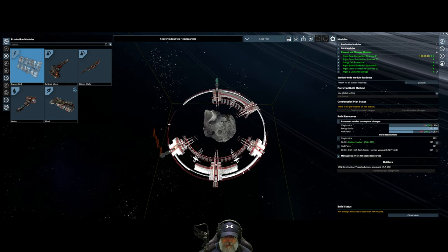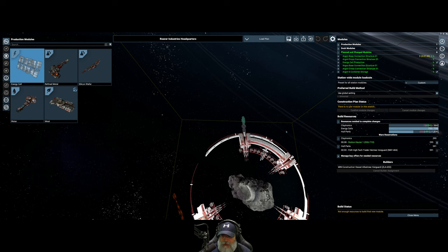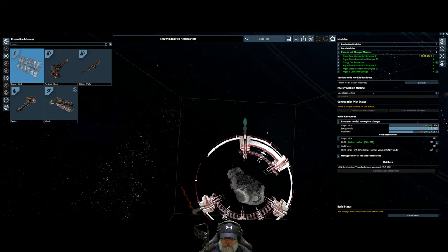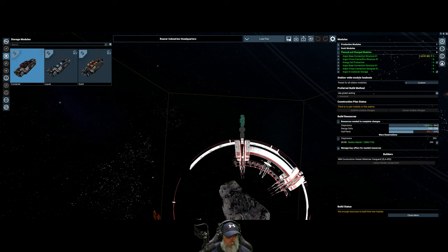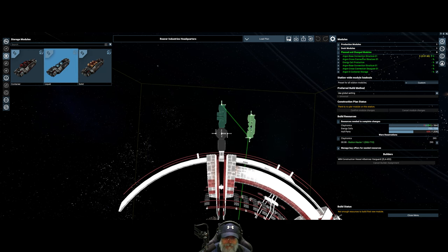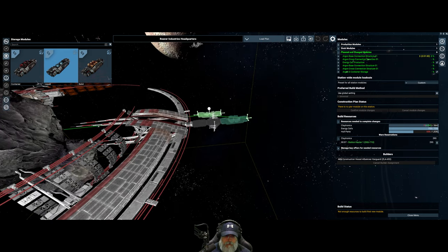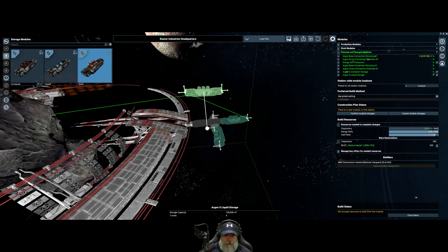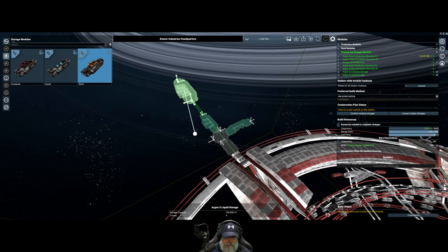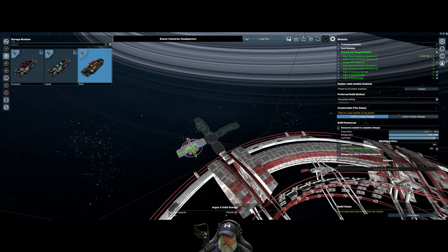I'm wondering - if I keep adding more modules on here whilst the builder's here, does he keep working on them for us, or does he just work on the stuff we originally added? Let's go to storage and put a liquid storage here. We need to flip it around this way and put a solid storage on the other side. Turn it that way - okay, got those in place. Confirm module changes.